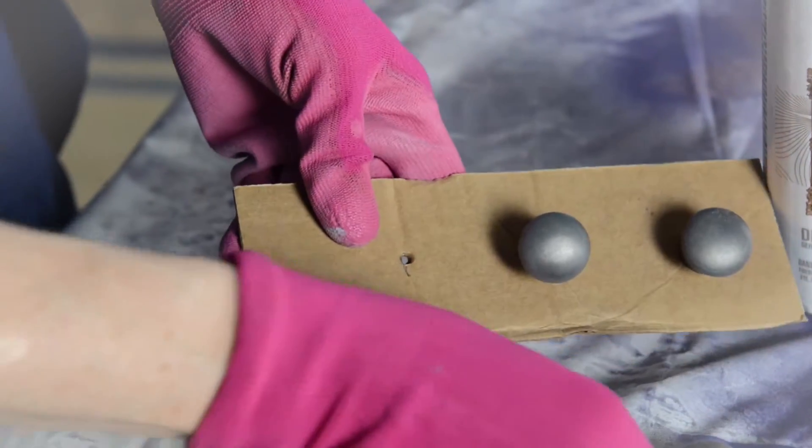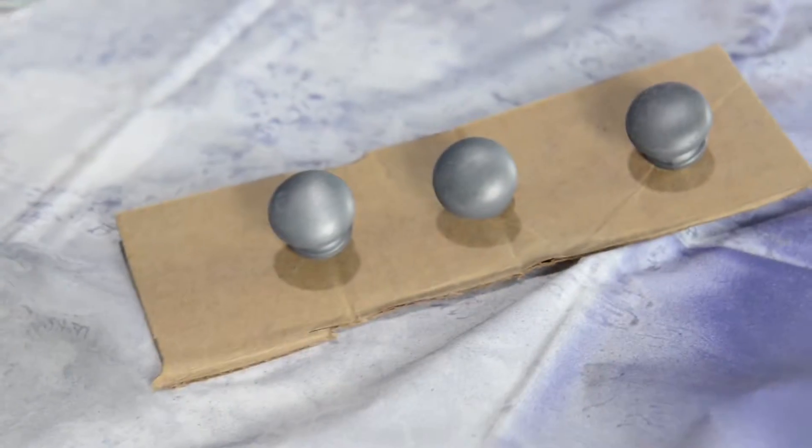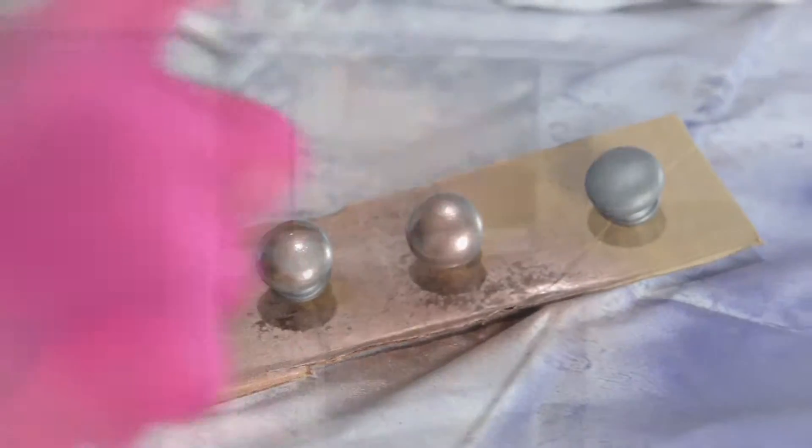To paint the drawer knobs, we've attached them to a strip of cardboard. This allows us to spray Krylon Premium Metallic White Copper in all the nooks and crannies easily and with very little mess.